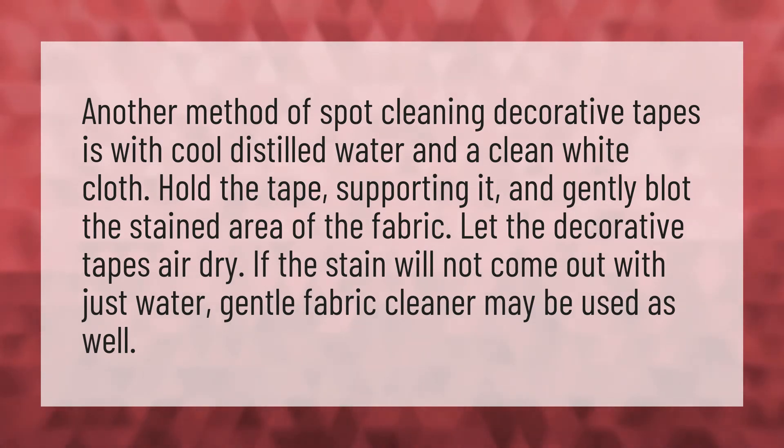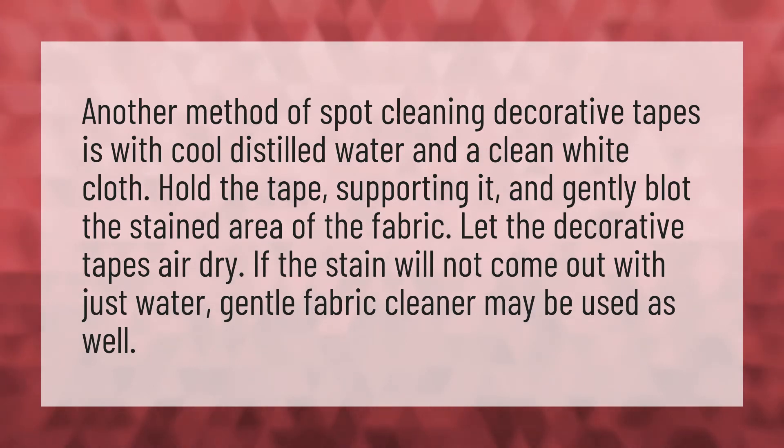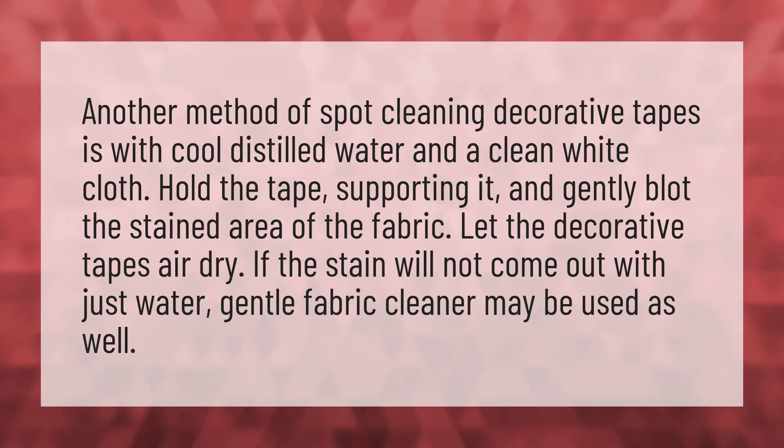Let the decorative tapes air dry. If the stain will not come out with just water, gentle fabric cleaner may be used as well.